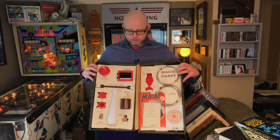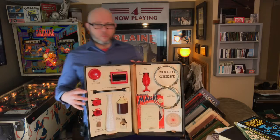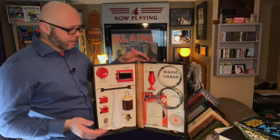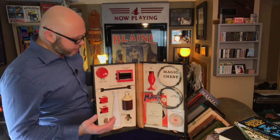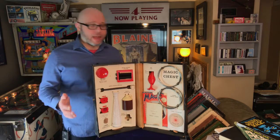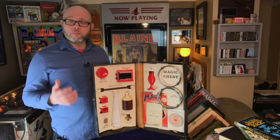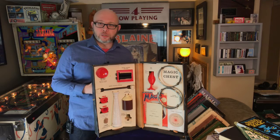This is the SS Adams magic chest. This was put out in like the 1950s, 1960s. This is a higher quality magic kit that you could get back in the mid-century.